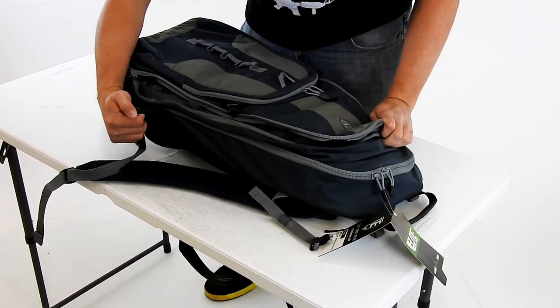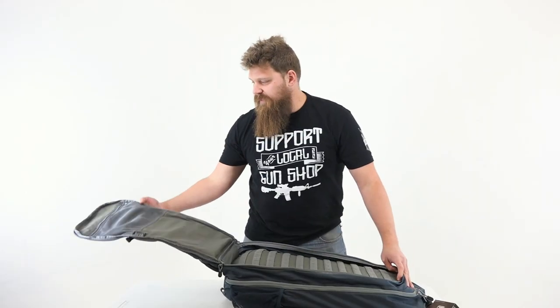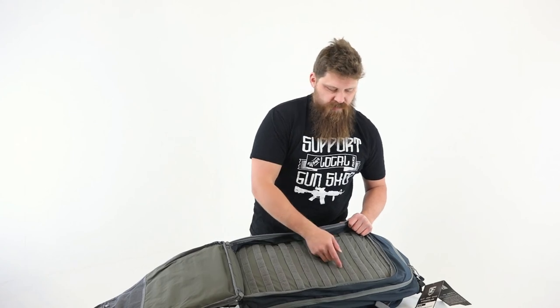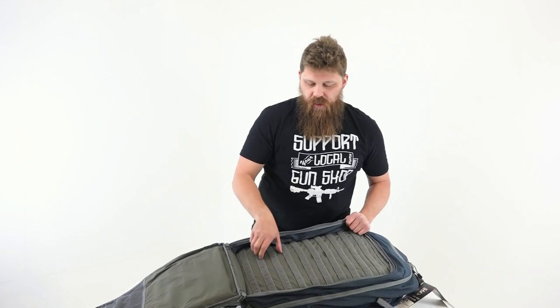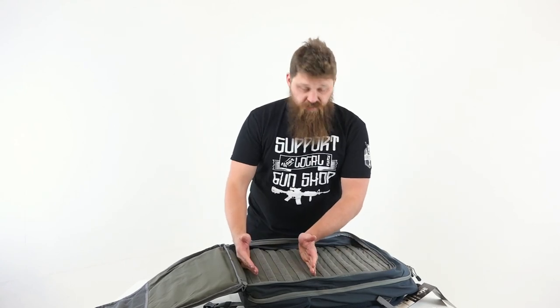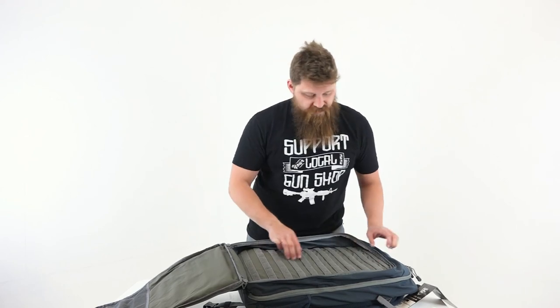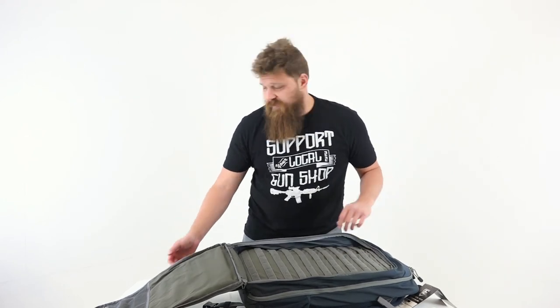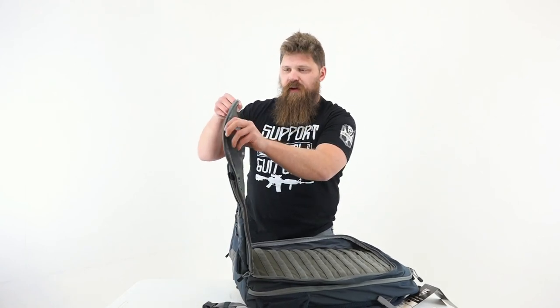On the side we have some other storage compartments — mesh netting for drinks or whatever. And this is one of the cool parts we were talking about earlier: the MOLLE system. You've got Velcro that you can attach items to, and then you can string up anything else you need on here. If you need a couple of mag pouches — anything you could possibly imagine — you can stack plenty of mag pouches in here. Very customizable, which is awesome. There's also another little mesh pouch in this section.